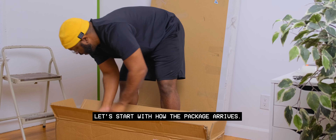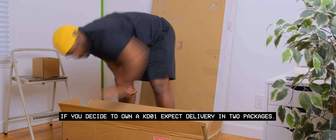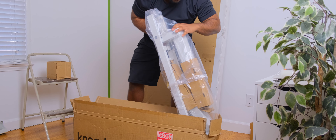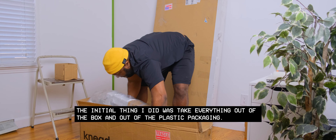Let's start with how the package arrives. If you decide to own a KD-01, expect delivery in two packages. The standing desk frame is super heavy, weighing about 100 pounds, but you will see why shortly. The first thing I did was take everything out of the box and out of the plastic packaging.